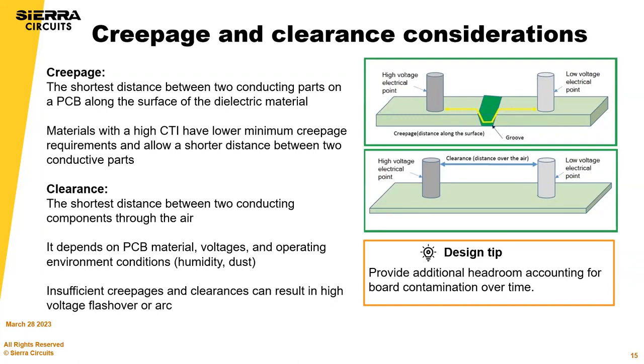Creepage is the shortest distance between two conducting parts of a PCB along the surface of the dielectric material. Materials with high CTI have lower minimum creepage requirements and allow for shorter distances. Clearance is the shortest distance between two conducting components through the air, and depends on PCB material, voltages, and operating environment conditions like humidity and dust. Insufficient creepage and clearance can result in flashover or arc.